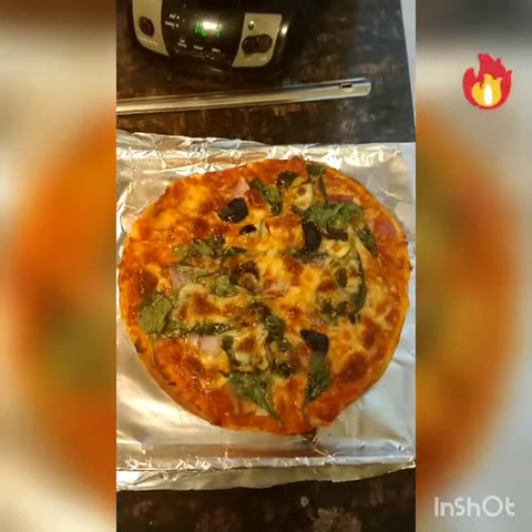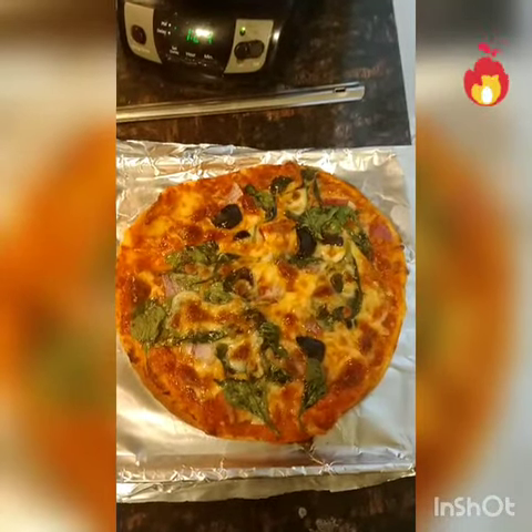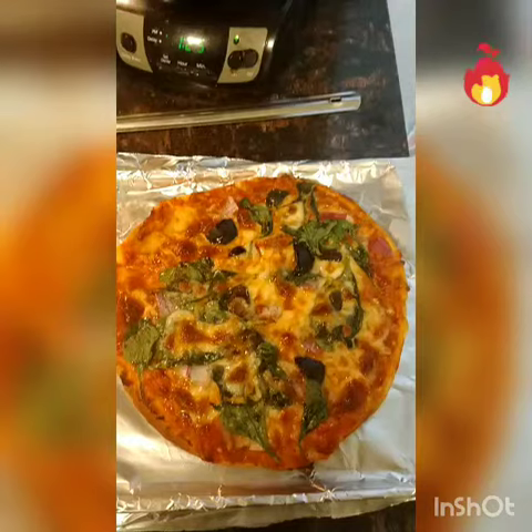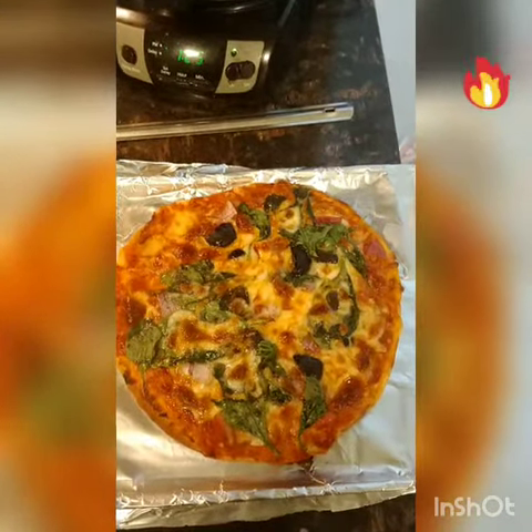Here is the naan pizza, ready after 12 minutes! All the cheese melted, firm, excellent shape, excellent color. Trust me, it's one of the best. Talk to you next time — bye bye!